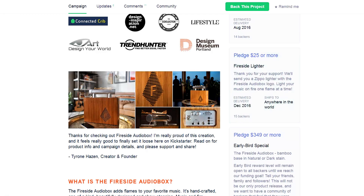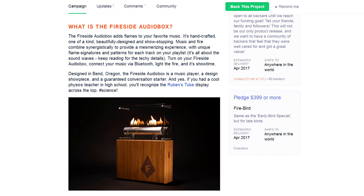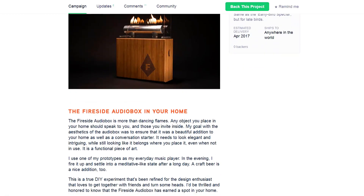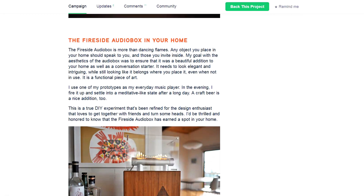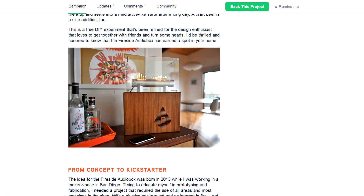This is the back side. As you can see, it says 'designed in Bend, Oregon.' The Firesight Audiobox is a music player, a design showpiece, and a guaranteed conversation starter. And yes, if you had a cool physics teacher in high school, you will recognize the Ruben's tube display across the top. It's not just about science — this thing is just a fun thing in your house.